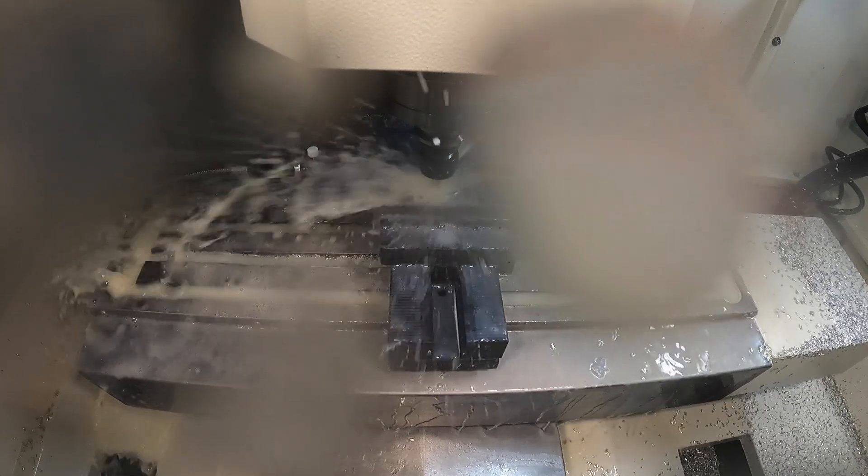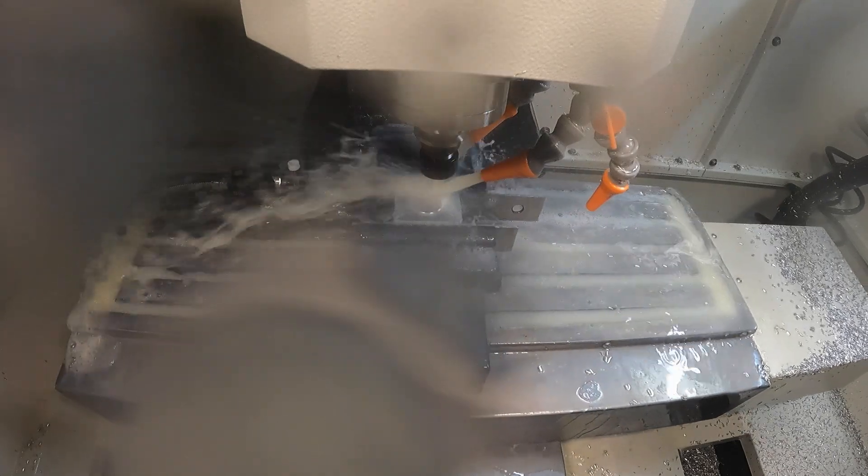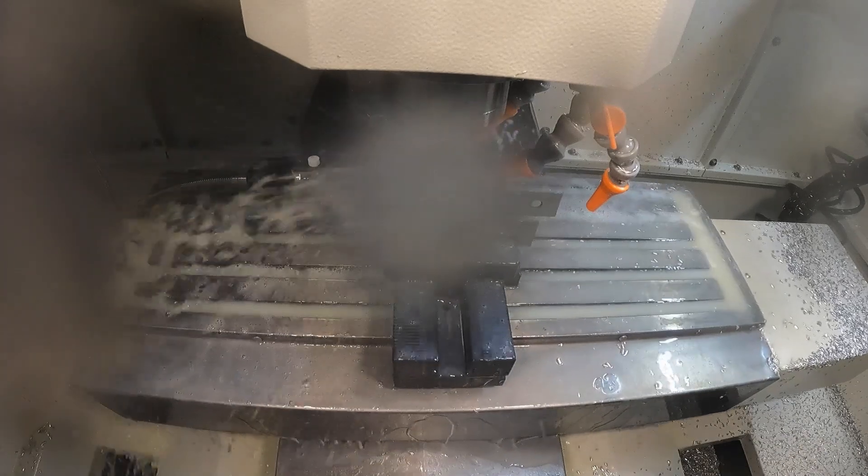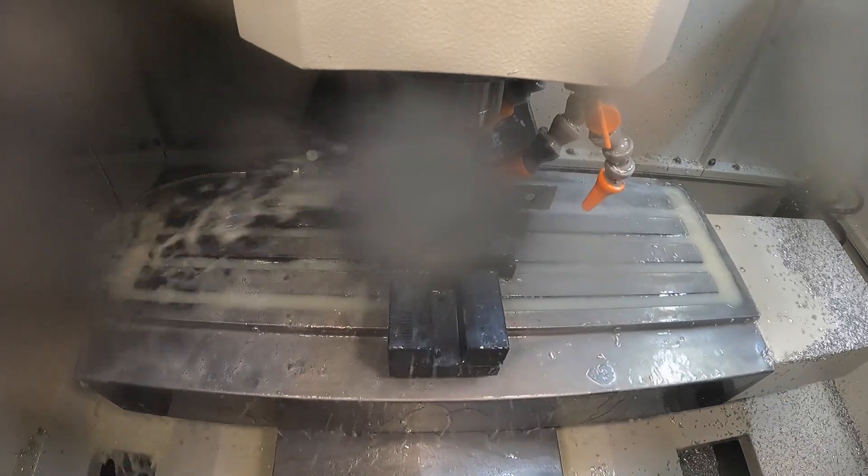You'll see me wipe the camera lens off and then I'm going to play with the coolant pressure and really turn it down — get it so it's just barely trickling out. But even with that you'll still see some splashes come up and hit the camera lens.